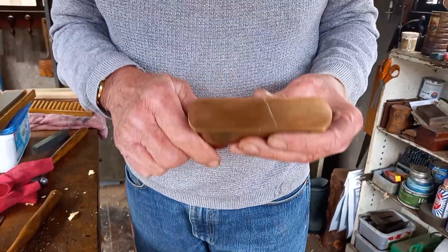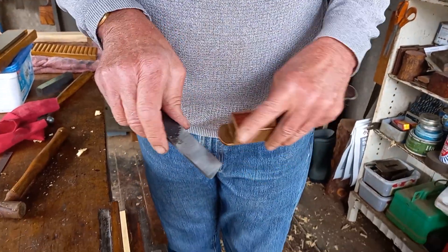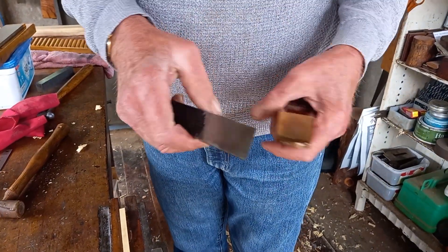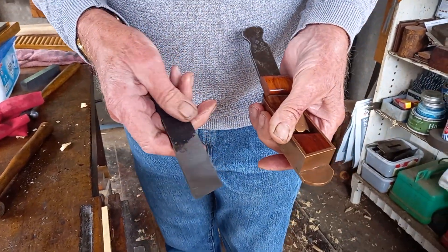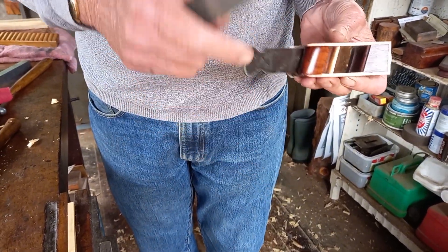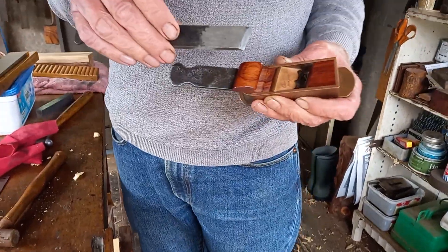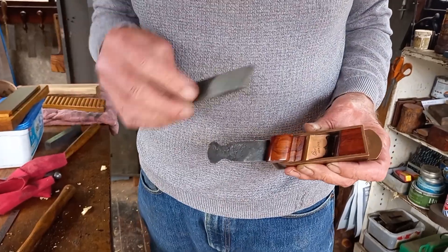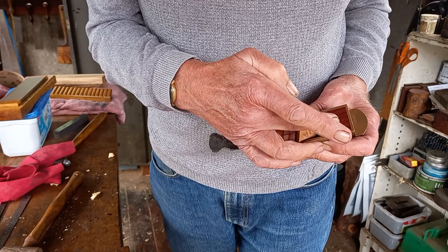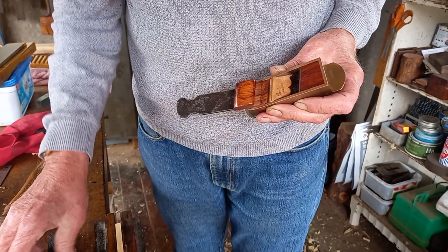He couldn't get on very well with it when I originally sold it to him. He told me the back of the iron was slightly pitted, because I use second-hand irons, so I sent him through the post another brand new iron. This iron turned out to be thinner than the original one.